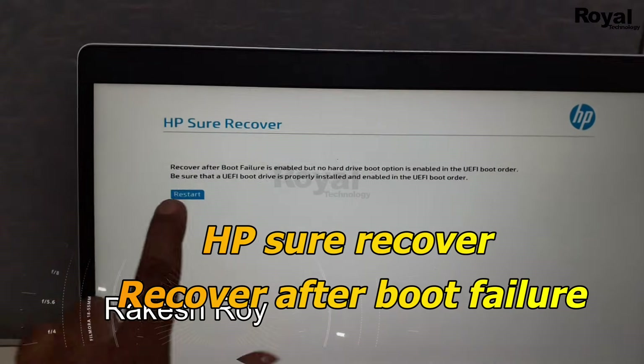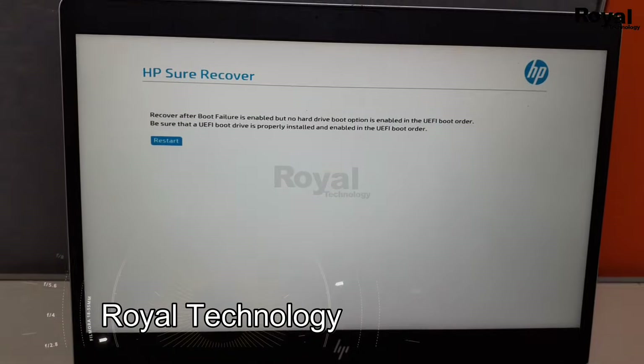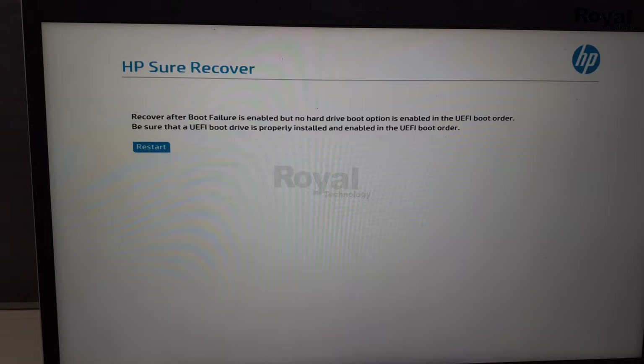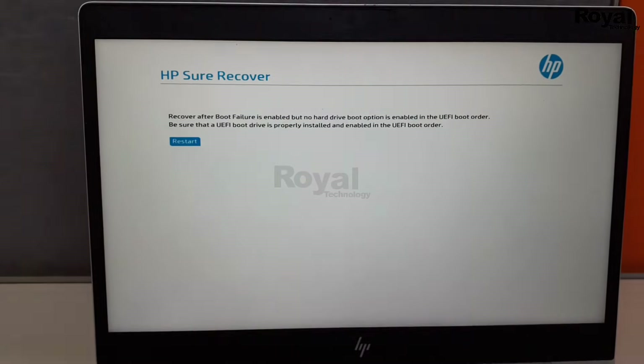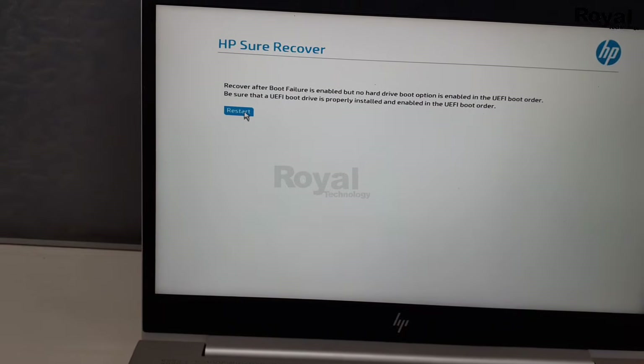Hi, this is Akashwani watching Royal Technology. In this video I will show you how to fix this issue in your HP laptop or desktop. If it is stuck here and keeps coming back to the same screen after reboot, we have to check a few things. Let's start the video.